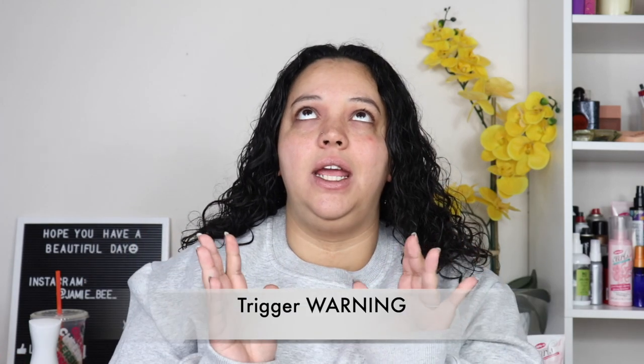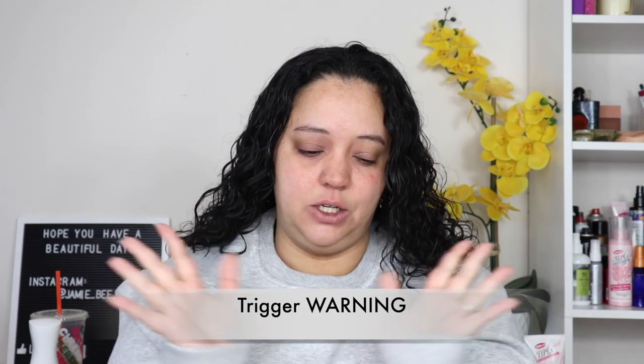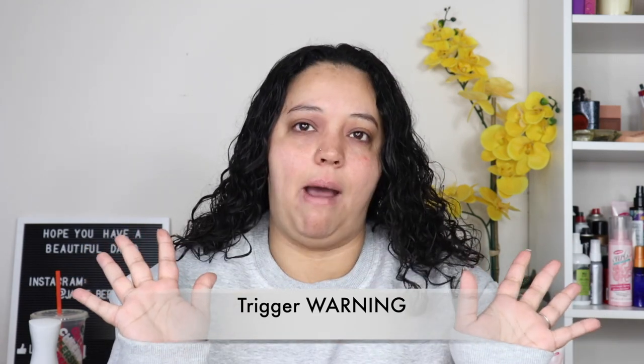I know that there's this whole trending curly girl routine situation — it's been around for a while, but no one gave a crap about curly hair until it was trending on TikTok. Hey everybody, welcome or welcome back to my channel. I'm Jamie B, thanks for stopping by. In today's video I'm gonna be showing you guys how I get this hot mess of hair into my day-two curls where they're full, bouncy, and luxurious in a few simple steps. Hit that subscribe button and we'll get right into it.